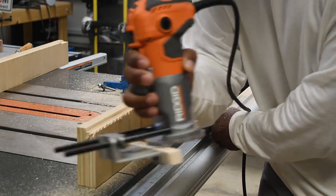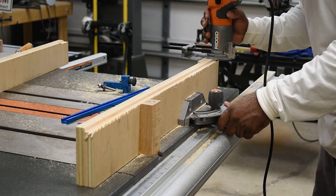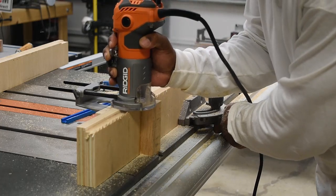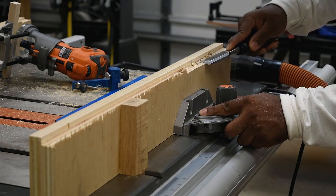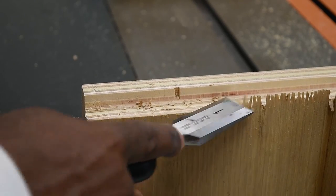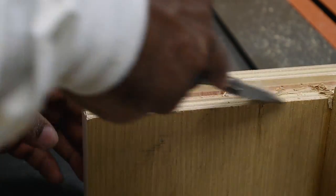I made three passes with the router, dropping the bit a little more each time. The router bit I'm using is the perfect size for this t-track, but a previous project where I hit a screw had tapered the end of the bit and it wasn't allowing the proper width. I have a second bit but can't find it, so I'm just going to take a chisel and remove the jagged edges.